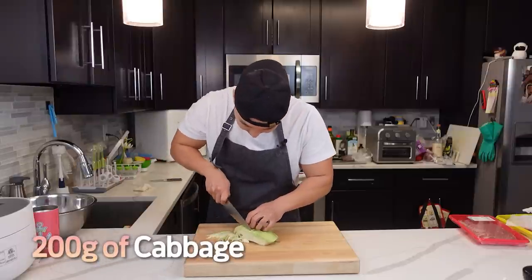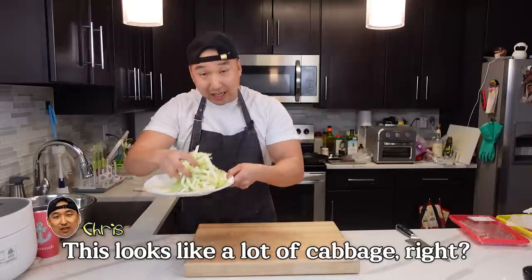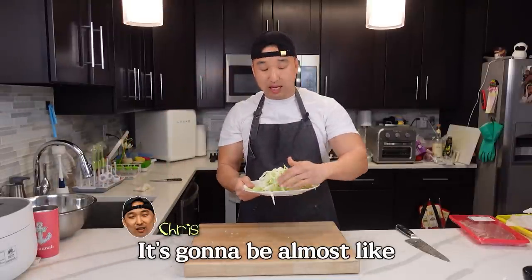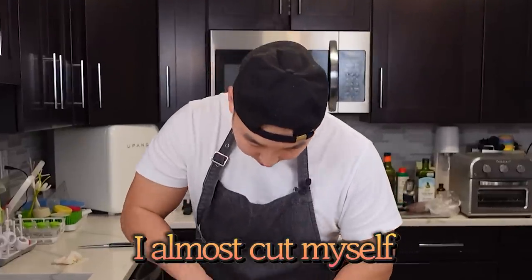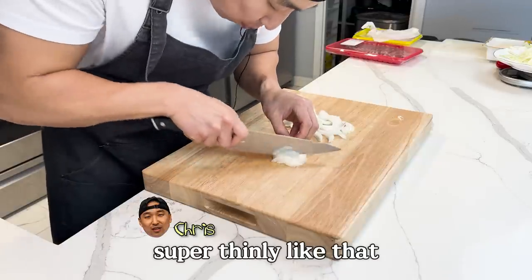So 200 grams of cabbage, just like that. This looks like it's a lot of cabbage, right? But once you cook it off, it's gonna be almost like one-fourth of the size. 100 grams of onion. I like my onions super thin, especially on my 제육볶음. So we're gonna chop it up super thinly like that.